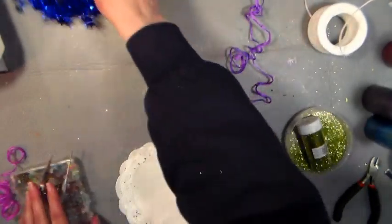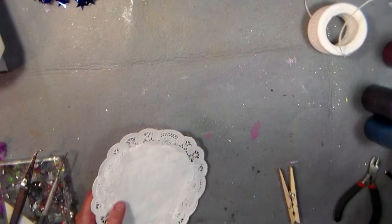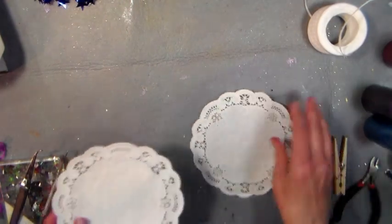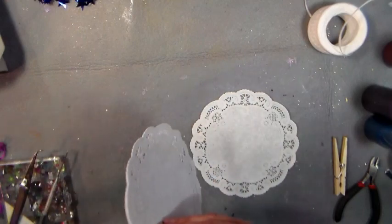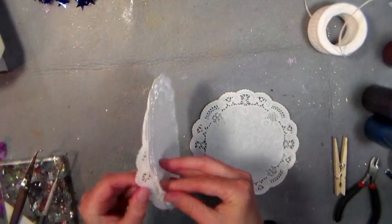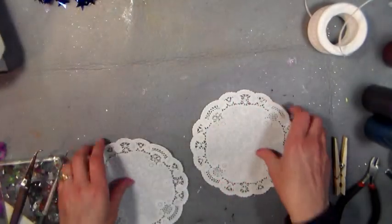The first thing you need to do is clear space on your table that can get a little inky. You might want to put down a piece of freezer paper or open up a plastic shopping bag to keep the mess down. I have a Teflon mat here, which works great. For each butterfly, you're going to need two doilies — just make sure you have them pulled apart because there's like a thousand in that box.